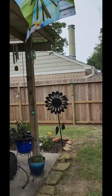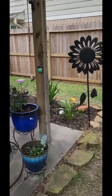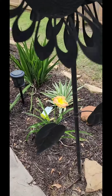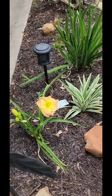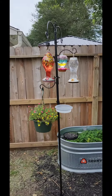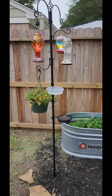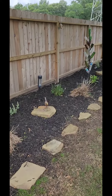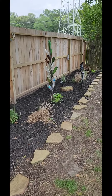I hung up a new garden flag, the side gardens are coming in with nice blooms, and then hung up this multi bird slash hummingbird slash plant stand, and finally got the side squared away.